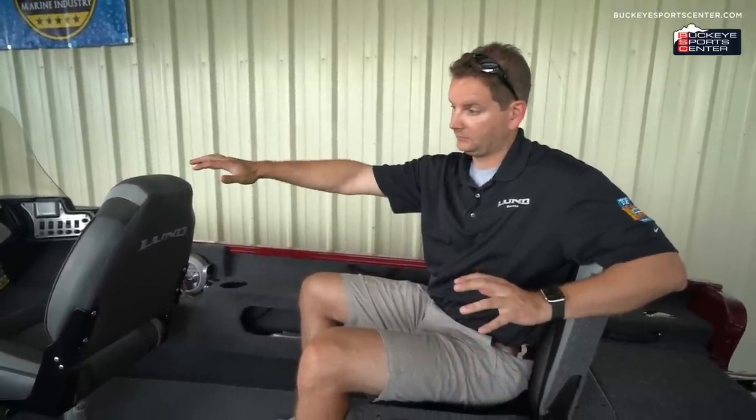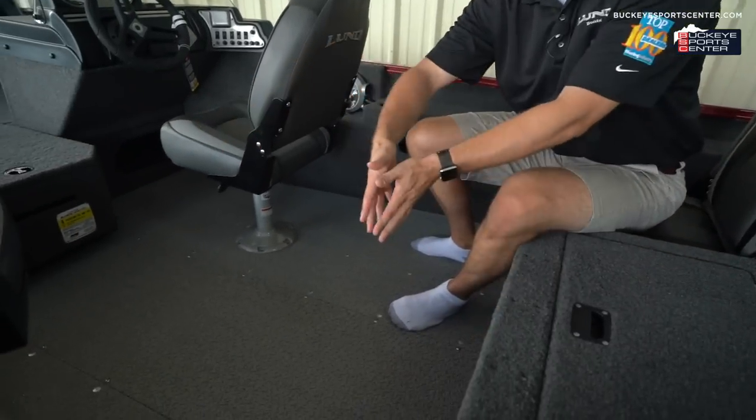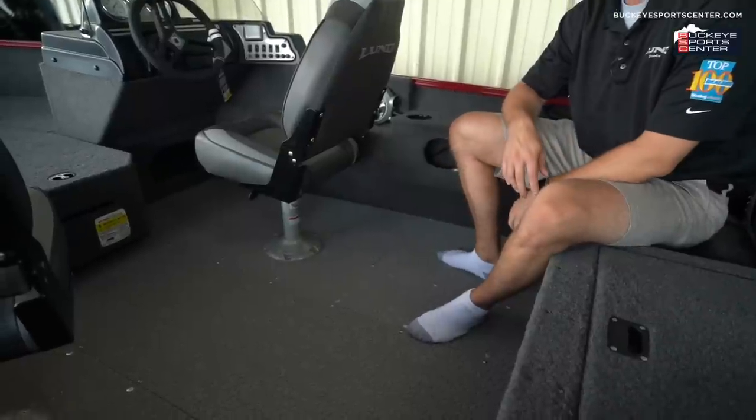One of the most common questions is what you get when you jump up to the bigger boat. For manufacturing simplicity, the front deck size and rear deck size are exactly the same on both models. On the 1775 — which is a foot longer — that extra foot comes into play in the cockpit area. That's where you see the difference, along with a higher horsepower rating.